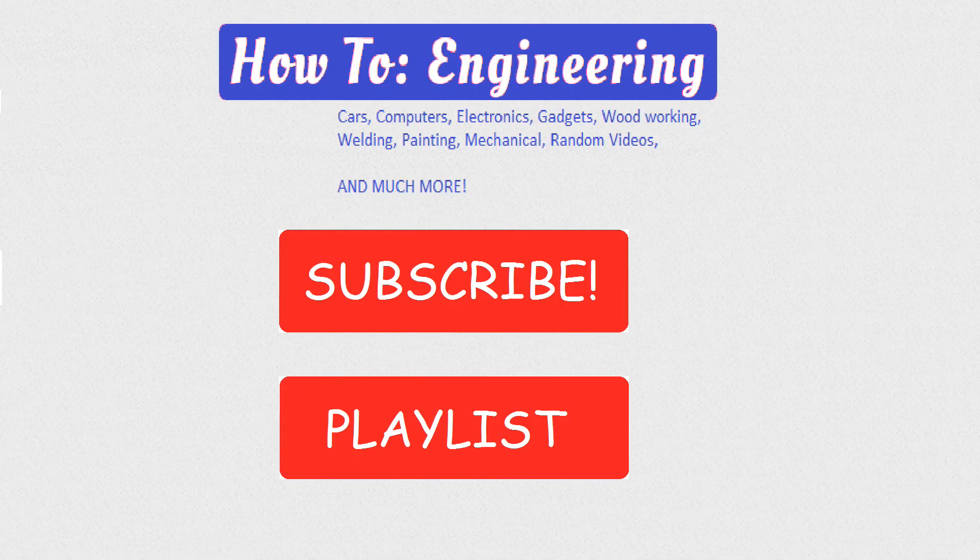Have a wonderful day and be sure to like, subscribe, follow, watch our playlist and all those wonderful things. Thanks.